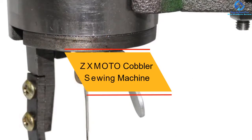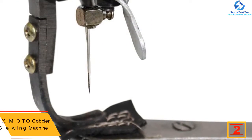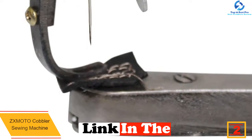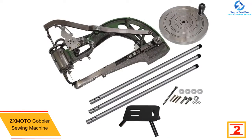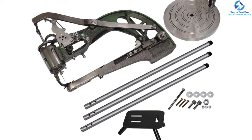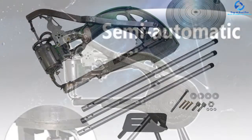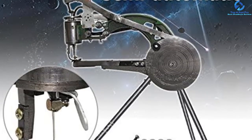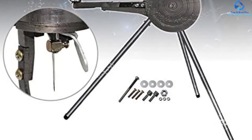At number two, we have the Zxmoto cobbler sewing machine. A first of its kind, it has been known for working optimally with different fabrics and sewing materials. Assembly is easy and straightforward, though users must oil its parts before setting up for optimum performance. It has a precise needle head that can be adjusted to the user's needs. A universal wrench allows the machine to rotate in a full circle for user convenience. You may find some oil on the machine initially, applied for smooth functioning and protection.